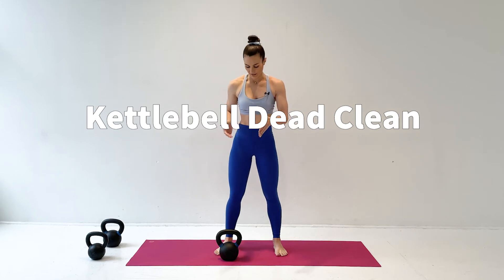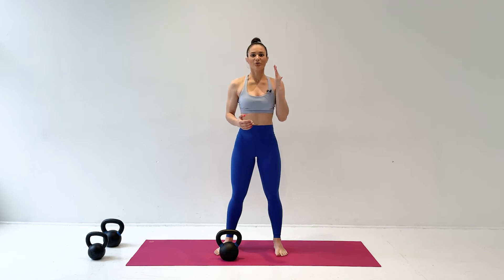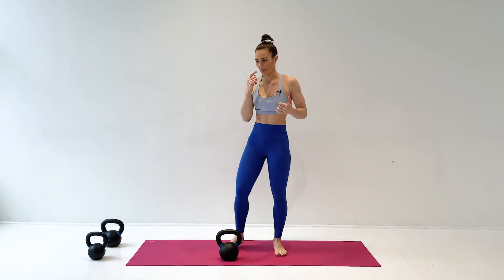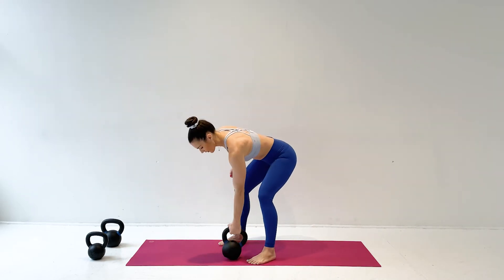The kettlebell dead clean is a way of getting it from the floor right beneath you into a racked position through the path of least resistance. You're getting your hips and your elbow out of the way as that kettlebell comes up. First I'm going to show you what this looks like and then I'll break it down.